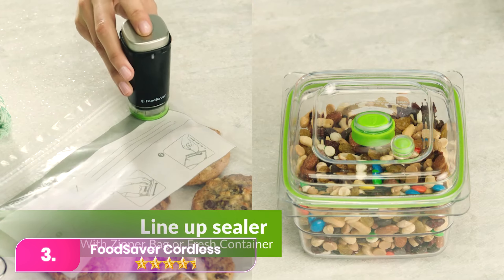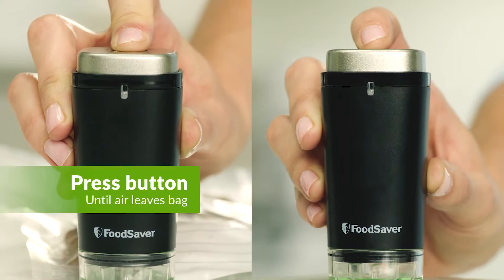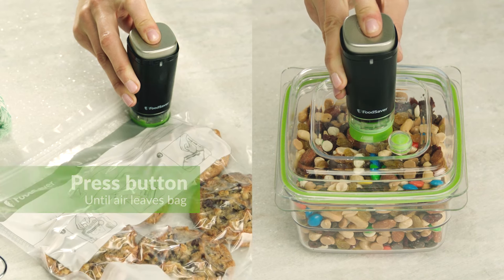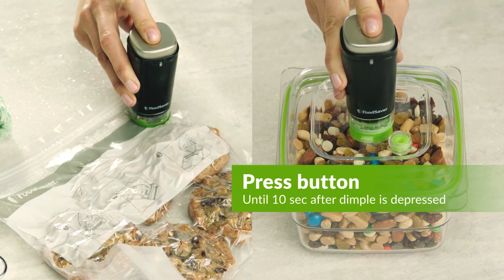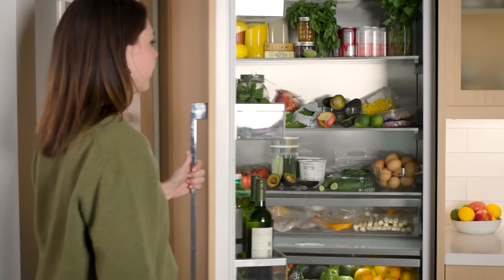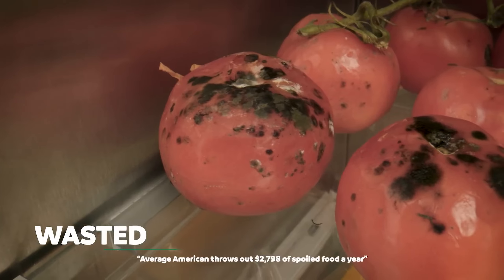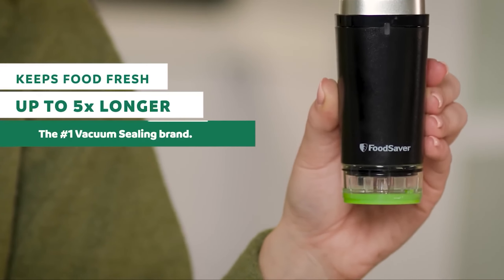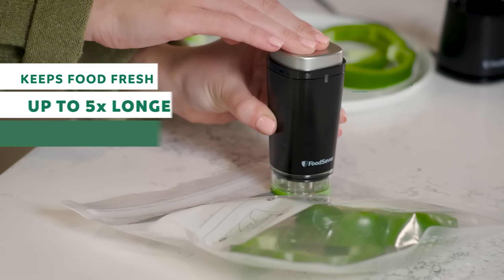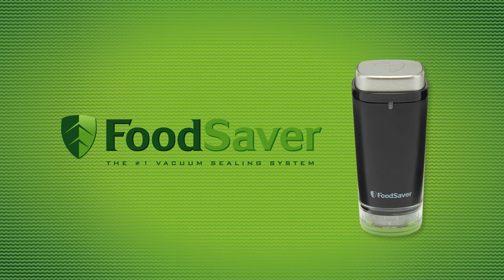Number three: the Food Saver Cordless tackles the challenge of vacuum sealing by using resealable bags. This handheld device allows for easy extraction of needed items from the bag, followed by re-vacuum sealing for future use. This approach minimizes the pressure to finish the entire contents at once, reducing long-term food waste. While specialized bags are necessary, their cleanability and reusability make them a more eco-friendly option.